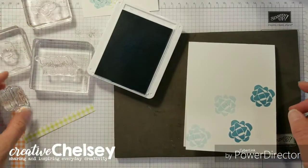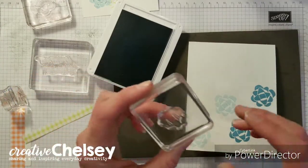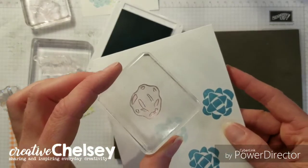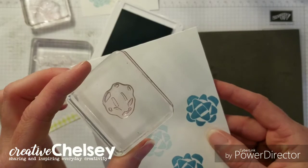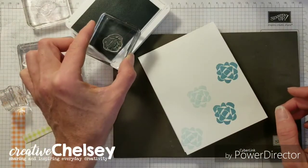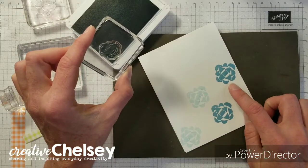So now we're going to line up. This is the two-step stamp — it is the shadows that go inside the ribbon. We're going to stamp the dark shadows on the light ribbon and then do the second stamp on the dark ribbon.